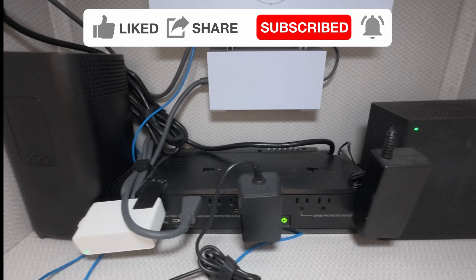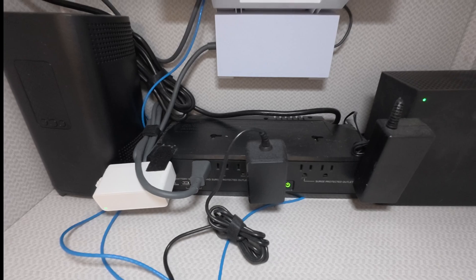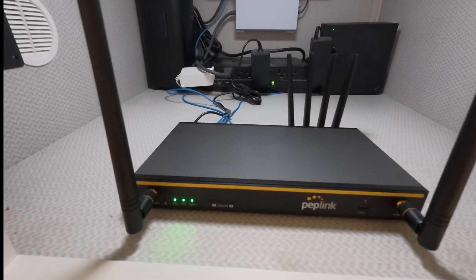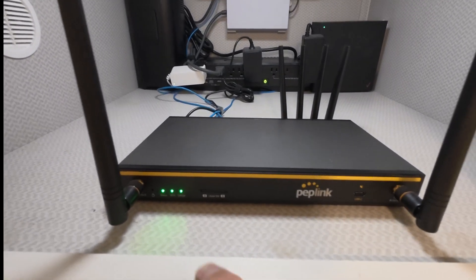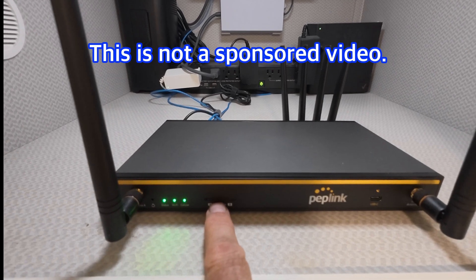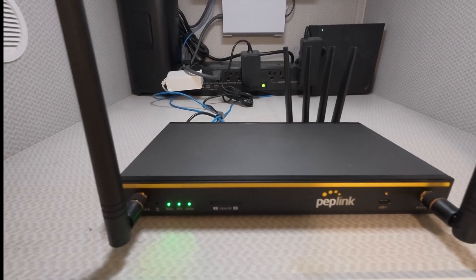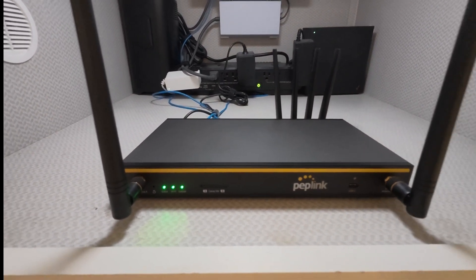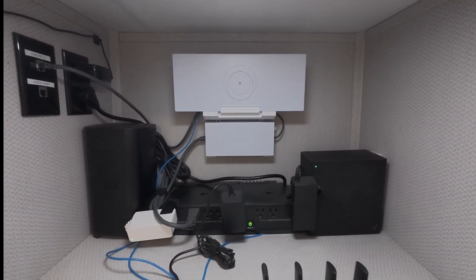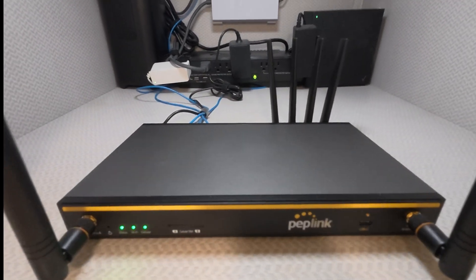Below that we have an uninterruptible battery backup power supply keeping everything up and running. And then we have the star of the show, which is the Peplink V1. Installed in it is a RoamLink multi-carrier SIM card that will connect to the cellular carriers of T-Mobile, Verizon, AT&T, and U.S. Cellular. What we're going to do is get rid of all that other stuff, and the only thing left in here will be this and a small power supply.